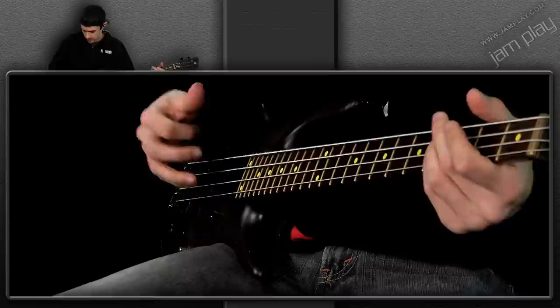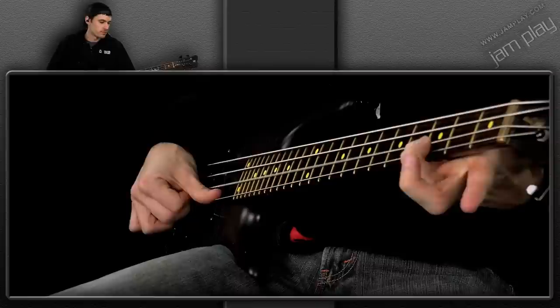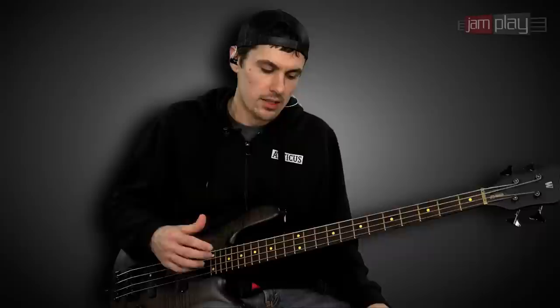Sometimes it's easier to do it on a fretted note so that you can mute in between. So we'll do it off the G — now I'm on the C, third fret A string. Now I'm on the F, third fret D string. Now I'm on the B-flat, third fret G string.